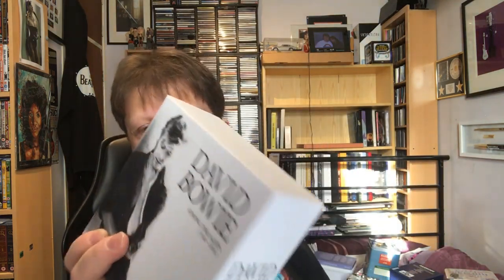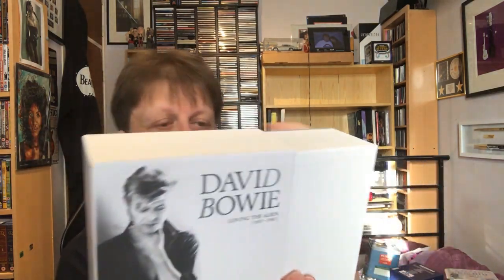This is the most recent Bowie box set — I've done an unboxing of this. This is Loving the Alien, 1983 to 1988, which covers Let's Dance, Serious Moonlight Live, Tonight — two versions — Never Let Me Down, Glass Spider Live, Dance which is a compilation, 12-inches, and the fourth Recall CD which has got all the single versions and soundtrack album stuff. It's one of the better Recalls because it's got all the stuff from Absolute Beginners and Labyrinth. But I've done an unboxing of that so I won't go into any more detail.